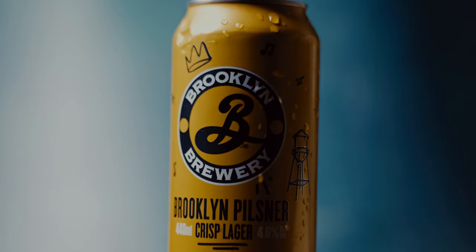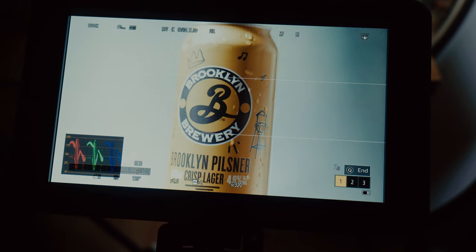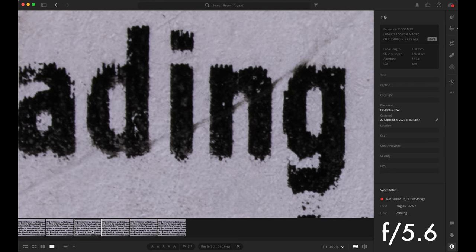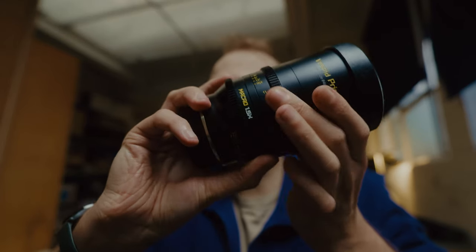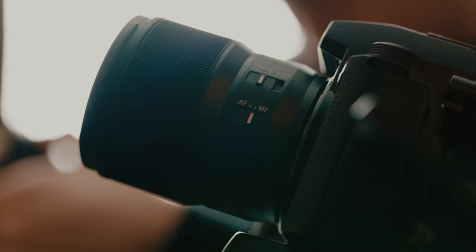Focus breathing is also incredibly well controlled for a macro lens — it's virtually non-existent, which is good news for focus pulls, videography, or image stacking in stills photography. It's very sharp wide open at f2.8, but sharpness does improve as you stop down, with true edge-to-edge sharpness at around f4 to f5.6 and beyond. On a manual focus lens like the DZO Film Vespid you have a hard stop physical focus wheel mechanically mapped to the lens, whereas the Lumix S lenses are electronically focused — you do lose some of that tactile responsiveness, which is a minor gripe but worth noting.